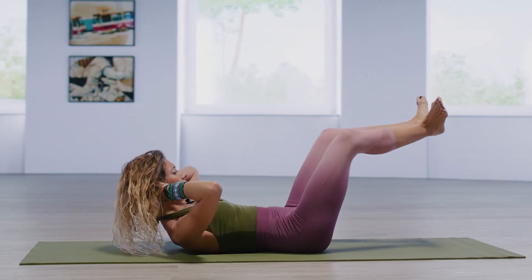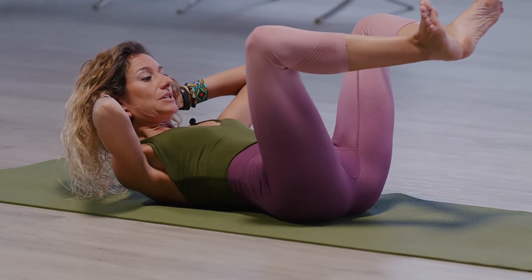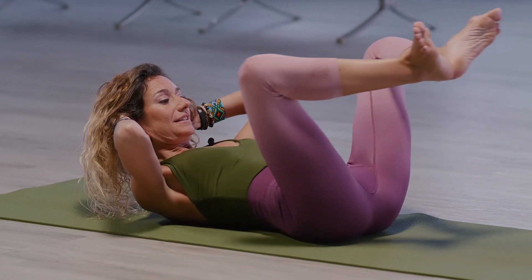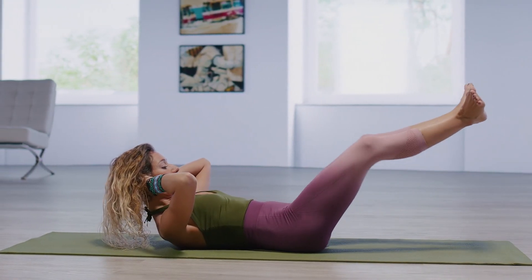You imagine that you're creating resistance with your legs. Pull that back in as you engage abdominals. Extend, point, flex, pull in. Again, extend, point, flex, pull in.